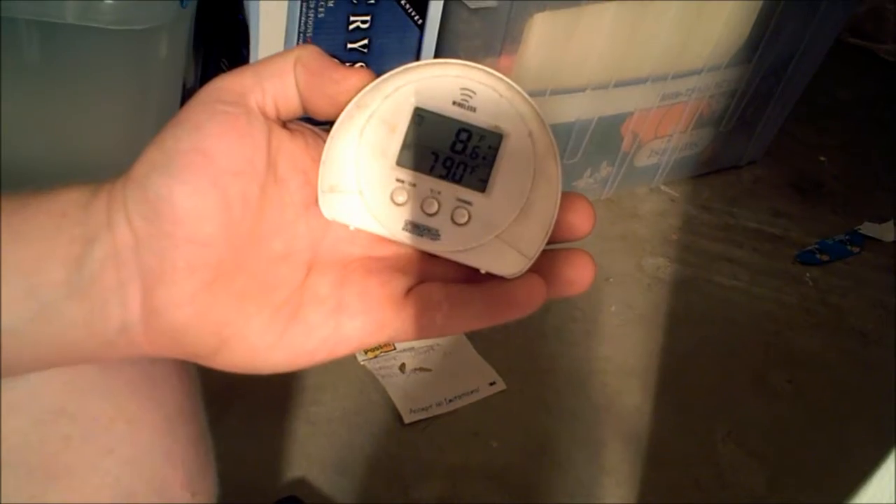A couple hours ago the temperature in the freezer was actually negative 12 last night, but this morning it was negative 13.2, and 70 degrees on the fridge side. Right this second the thermometer shows 8 degrees and 79 degrees. It's falling — I just manually kicked the compressor off to check pressures, then kicked it right back on with the thermostat switch. It's dropping right where it should be and running good.